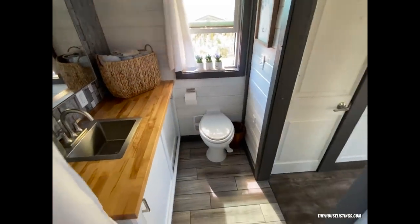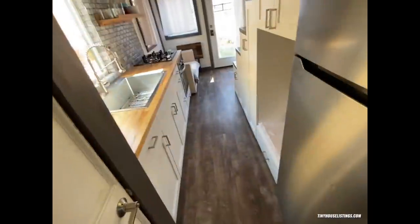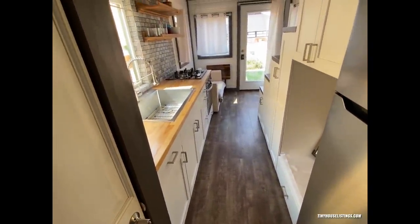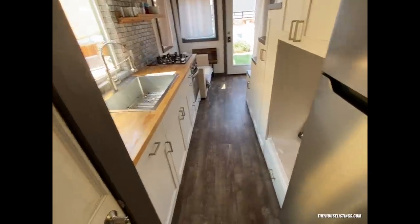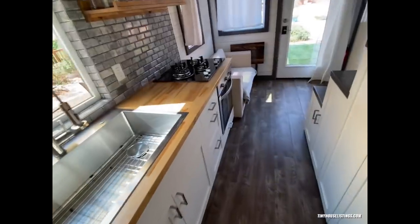Right here we have the RV porcelain toilet tile floor. This floor is vinyl — it was like the most expensive stuff at Home Depot. It has a nice soft pad feel, really durable, scratch resistant, and water resistant. I really like it.